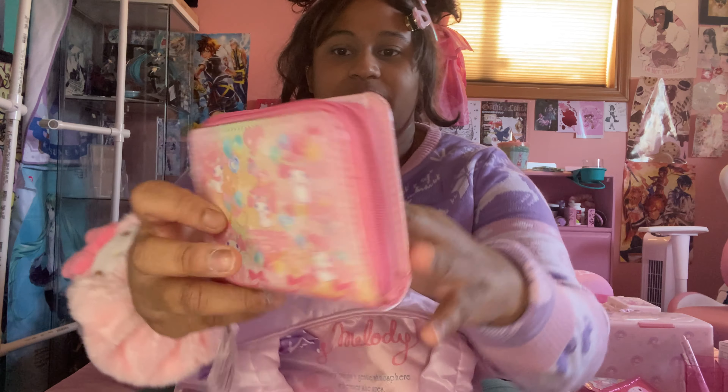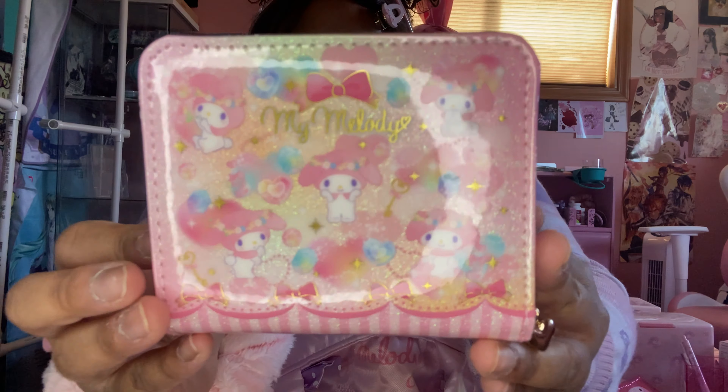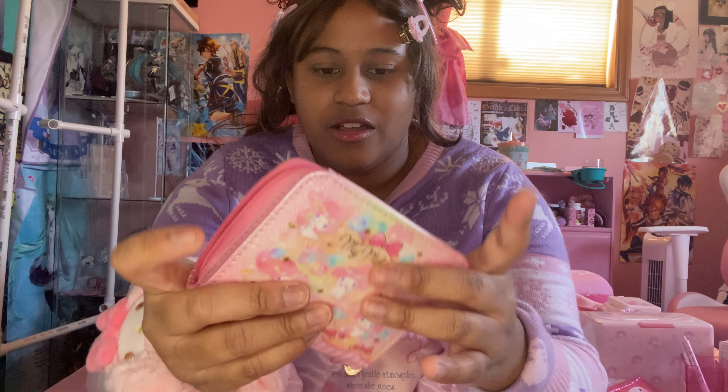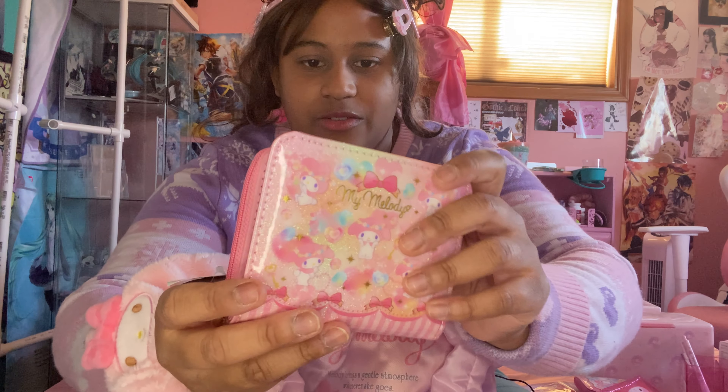Here's one of the purses that I bought — well, it's more of a wallet. Very cute My Melody design. So you can fit all your cards, your credit cards, a little pouch for maybe coins, you can fit your cash, your yen, your won, et cetera. And it's a cute little heart zipper.